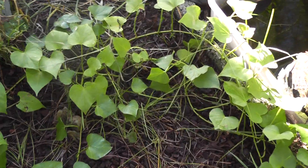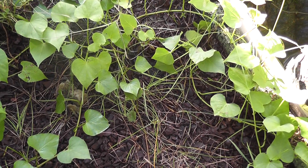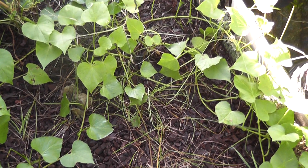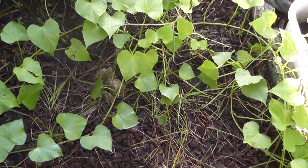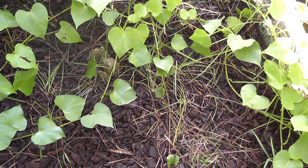Hey guys, welcome back. I just wanted to do a quick sweet potato update. Just wanted to show you guys this volunteer that I had. This is the one that overwintered — I thought it was pretty much going to die and then it came back and it's done pretty well. I didn't post that video of it overwintering, but this is the one that planted itself a long time ago.